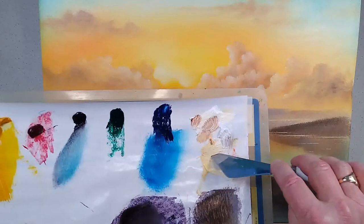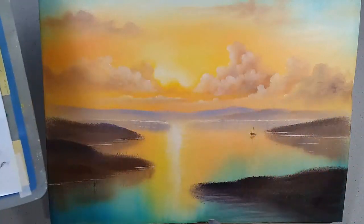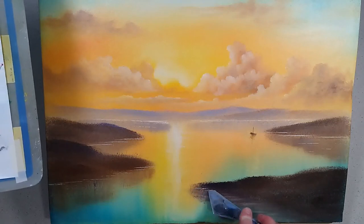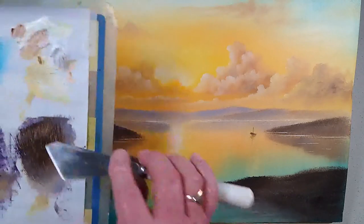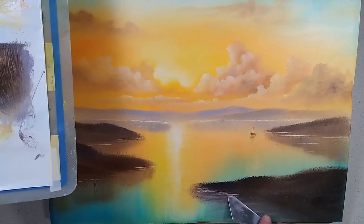I'm going to add some water lines as well. Going into some of my light golden color, I'm going to use the small blade of my knife and just drop in a suggestion of a water line. I make a little bit more detail by using my knife and sort of shimmy backwards and forwards with it.